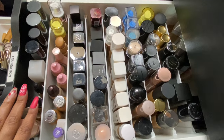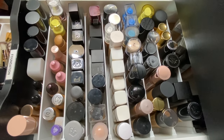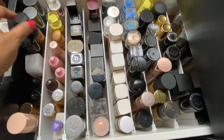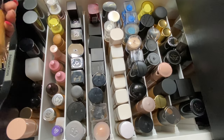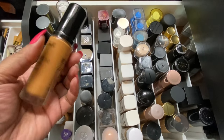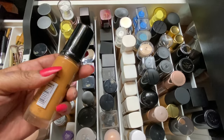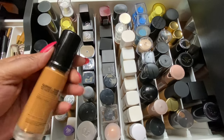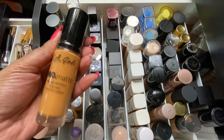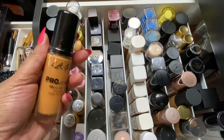In foundation drawer number two, I want to try a drugstore foundation I haven't tried before. I'm going with this L.A. Color Pro Matte in Gold and Bronze — still in the packaging, brand new, never opened. I've got to stop buying stuff and not using it! So we're going to pull her out and give her a go this month. That's four foundations — I think we have plenty.